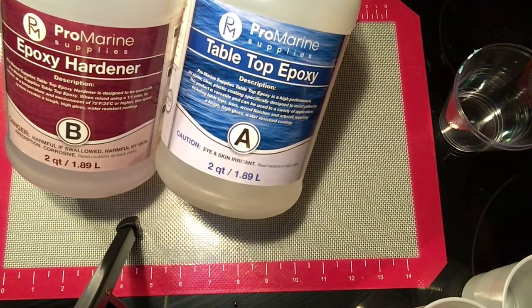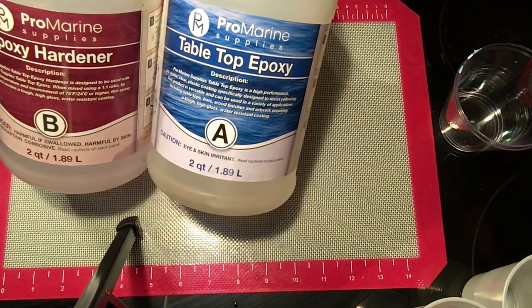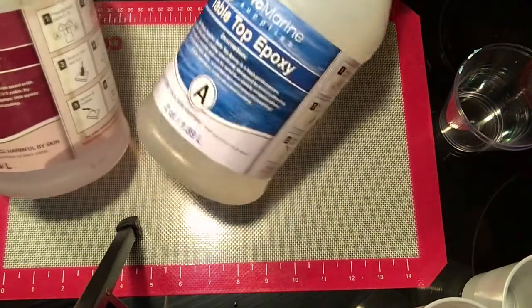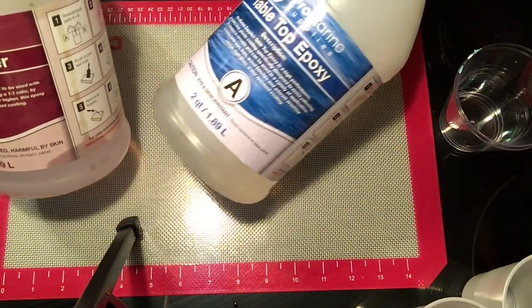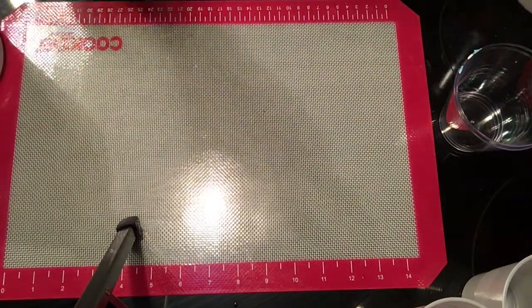The resin that we're using today is well suited for water, so when you're putting wet soap on it you need a resin that can stand up to water and just being in a moist environment. Make sure your resin is suitable for that.